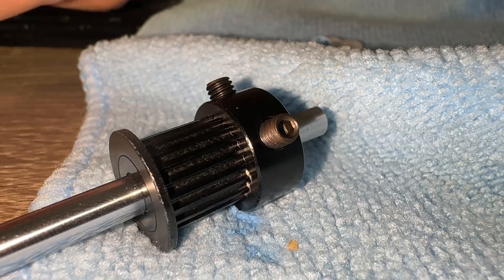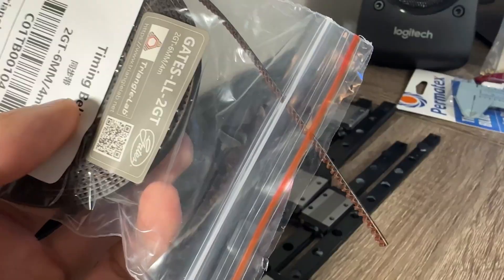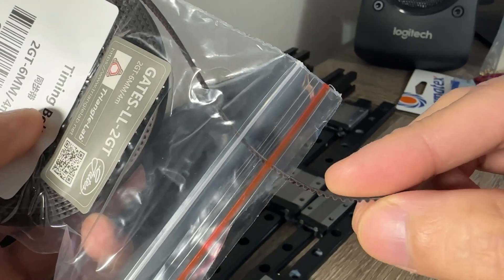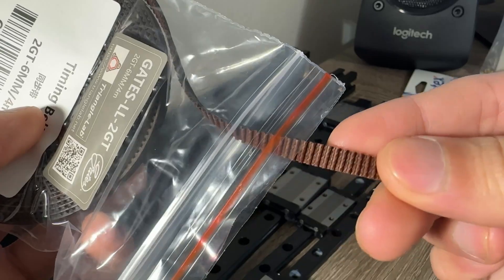You must use threadlocker on these screws because there are vibration and rotational forces that will loosen them over time. Check that the pulleys and belt teeth have the round profile of the GT2 or 2GT type. If you see sharp edges, then you likely got the wrong MXL type.